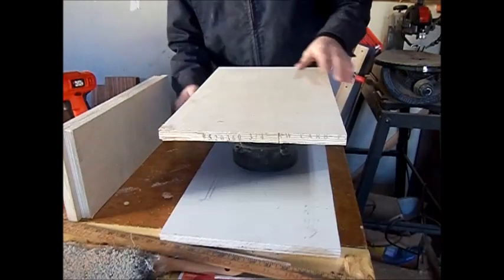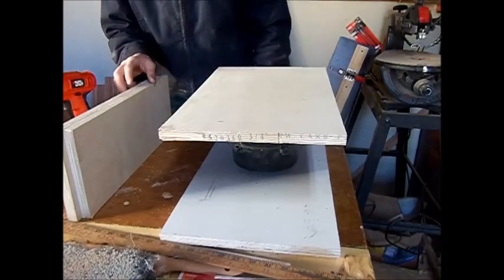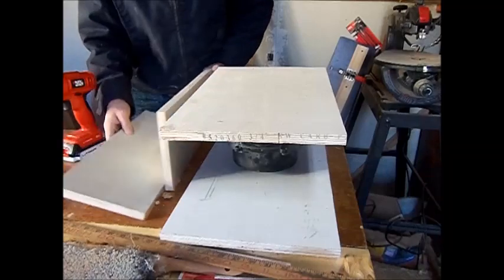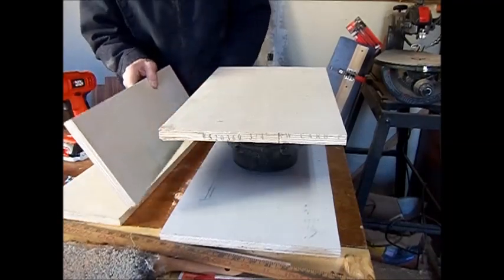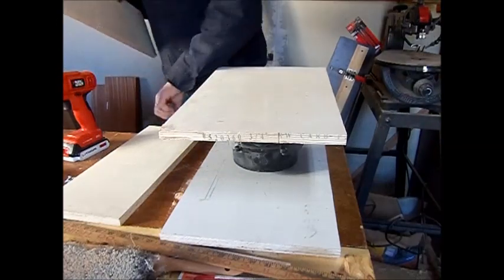Because I may want to change this out or have to adjust something, I'm not going to glue it — I'm just going to leave it and screw it together. That's how this box is going to be held together.